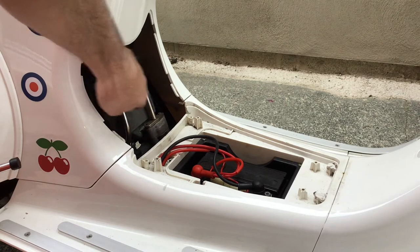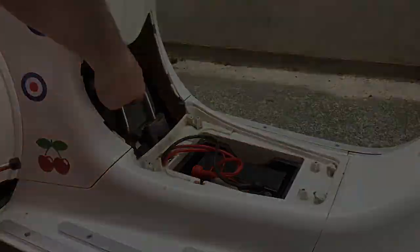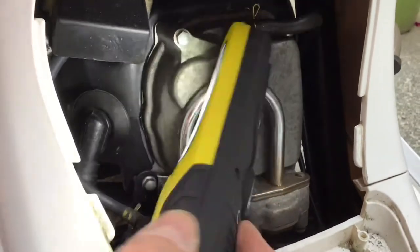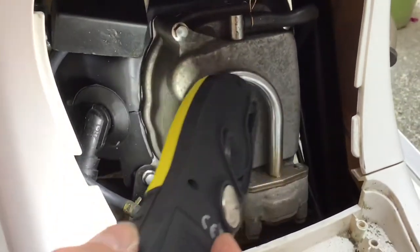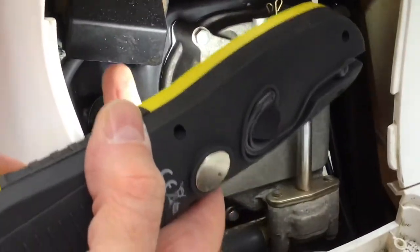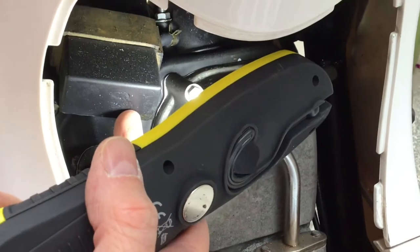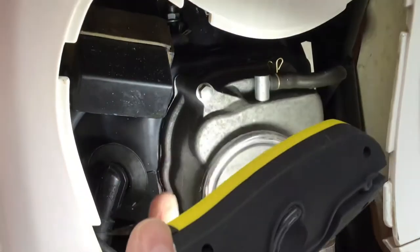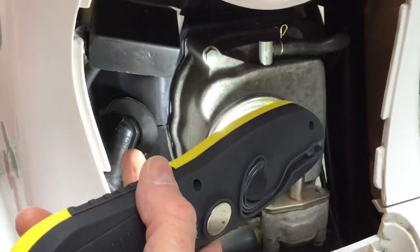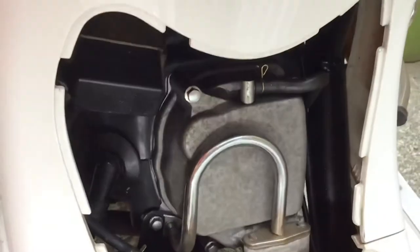In order to access the rocker cover panel, remove these two screws — larger than the battery cover screws but the same screwdriver fits. Just put your finger under there and out it comes. Inside you can see the cylinder head rocker cover, the breather assembly for the emission system, and up here you can see the CDI box — the electronic control unit which drives the coil to create the spark. Under that rubber bung is where the ignition spark plug lead ends and where the spark plug is.